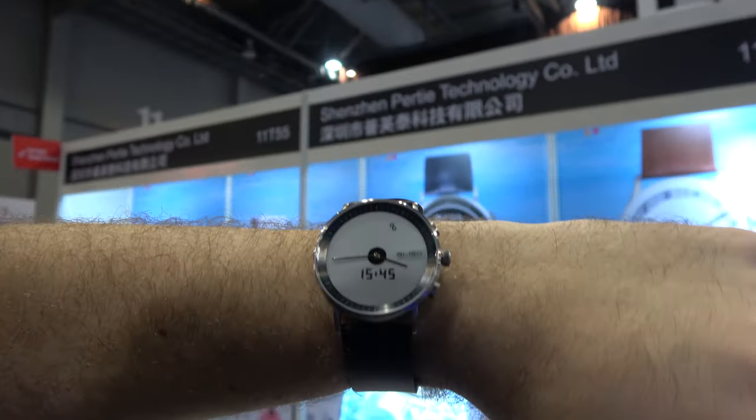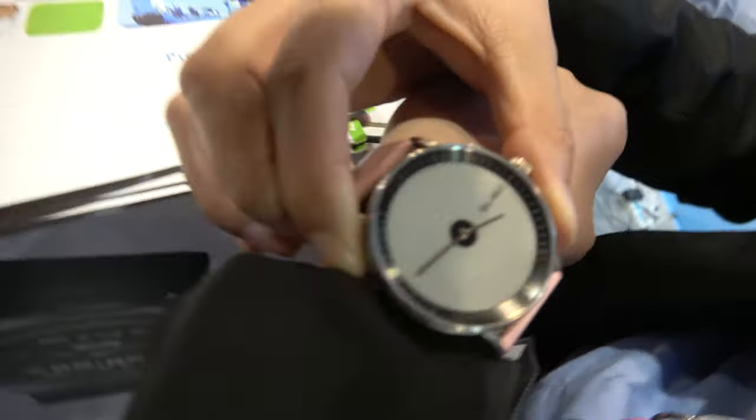Perti with the Gligo e-ink segmented e-ink watch. Hello, so who are you? Hello, my name is Janet. And you have a very beautiful watch right here with the e-ink segmented e-ink display.